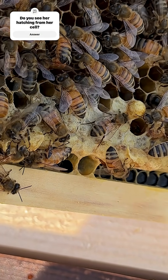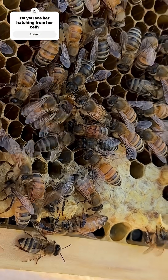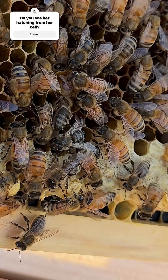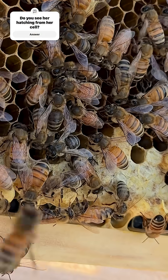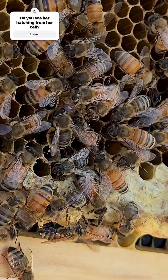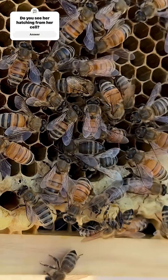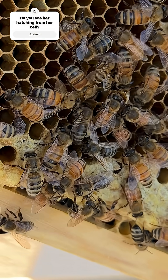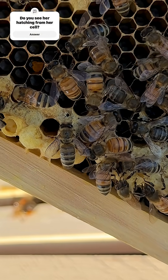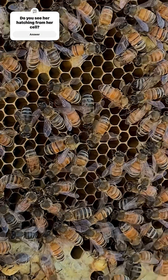Did you spot her hatching from her comb? No. No. No. No. No. Thank you.